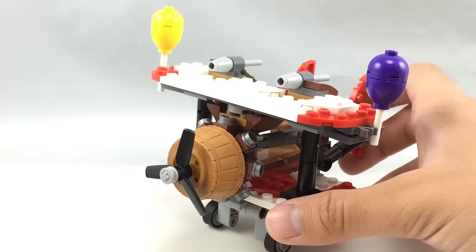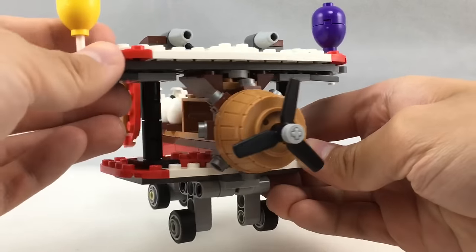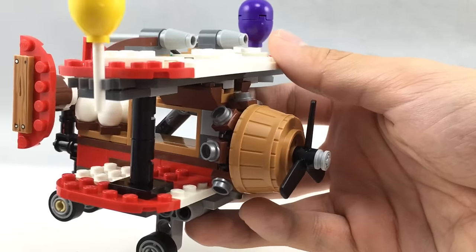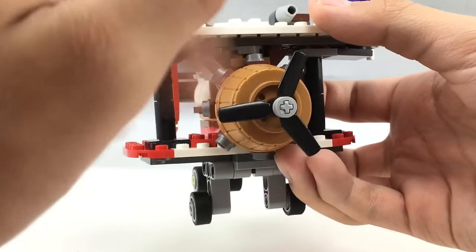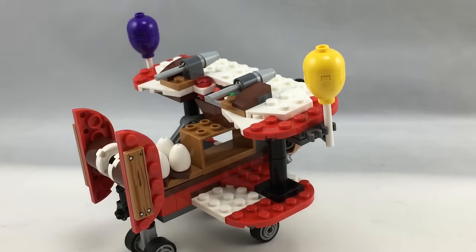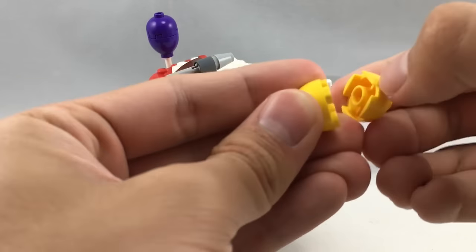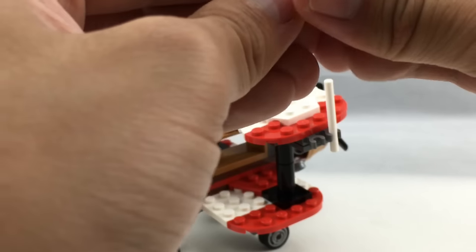Other than that, the actual plane itself looks pretty cool. It gives off that very cartoony look that a lot of the other movie sets have. The front nose piece is actually made out of a basket piece, which I think is clever part usage — I really like how they did that. There are also some cool designs where they use one-by-one clipped pieces with studs on them to give it a more detailed nose look. On the side, they put some balloons, and the most interesting part is that they use a new mold altogether, which is kind of a pointless mold, but it makes it more sturdy. You get one of those in purple in this set.